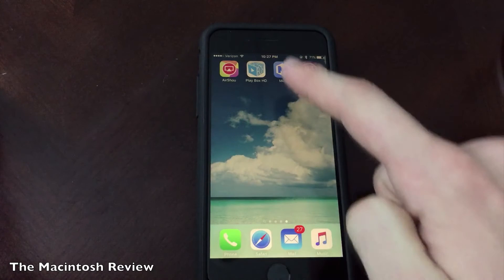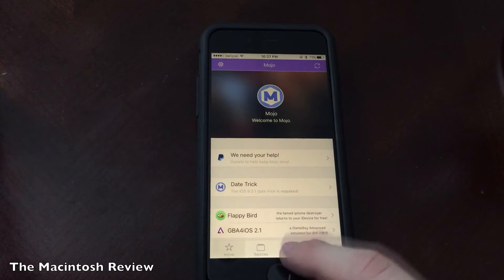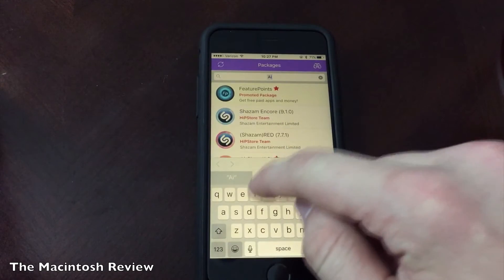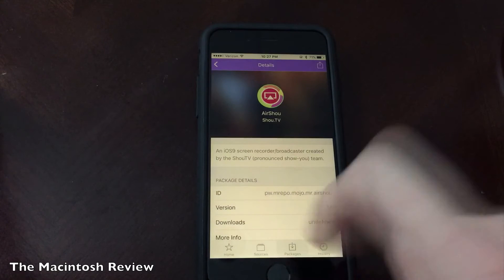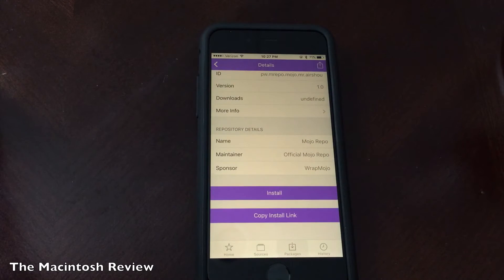Next, go ahead and open up whatever app you installed. I prefer Mojo, so I'm going to open up Mojo here and you're simply going to search and install Airshow. To install Airshow in Mojo, you're going to go to the packages screen. Go ahead and search Airshow, then click the application itself. As you can see, it says an iOS 9 screen recorder. Scroll all the way down and click install and the app will be installed on your device.